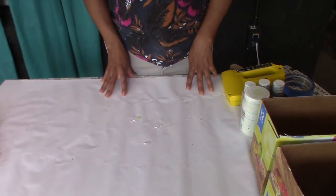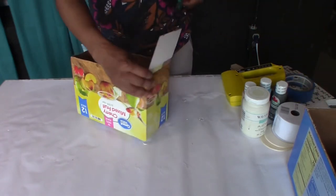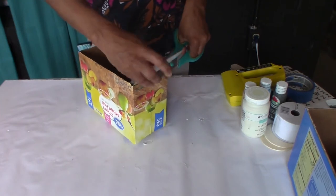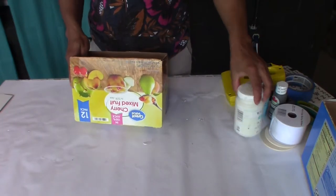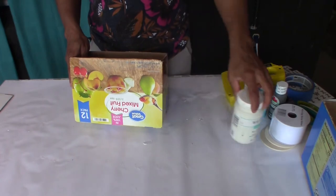And that is it, so let's get started. First you want to cut off any pieces of the cardboard boxes that you're not going to be using. I'm cutting off these little flaps — I don't need these. And the next thing I will do is give it a coat of primer. I'm going to use the Waverly chalk paint in plaster.